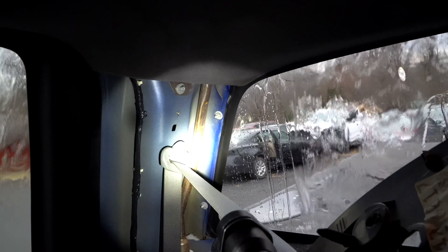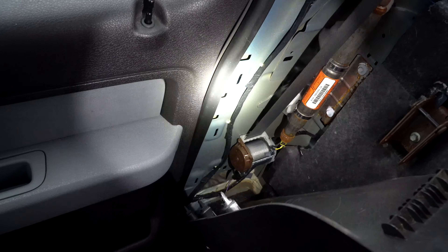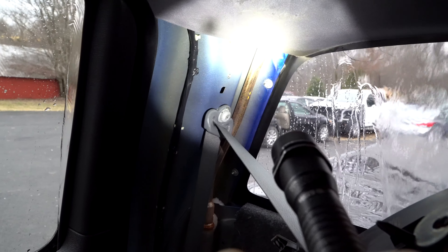Alright guys, so we've got water running and no leaks. Are you guys good? Yep, we are good. Dry as a bone. Beautiful.